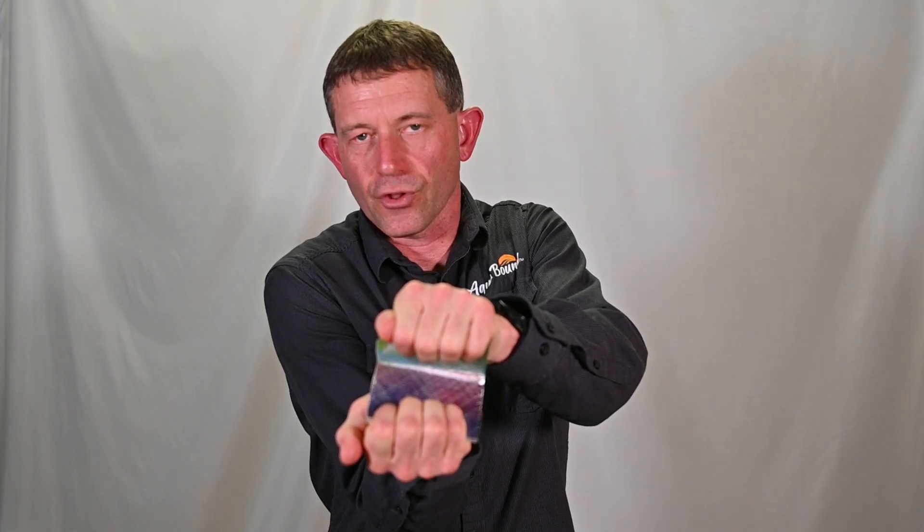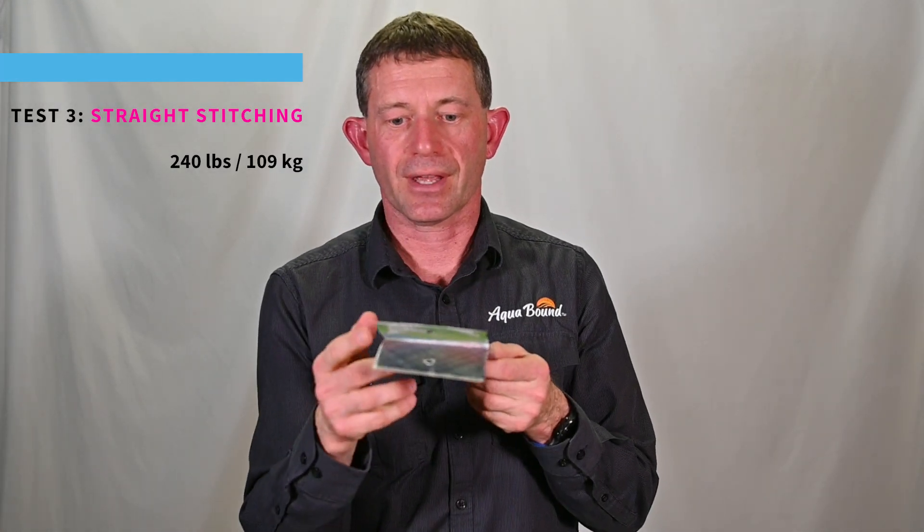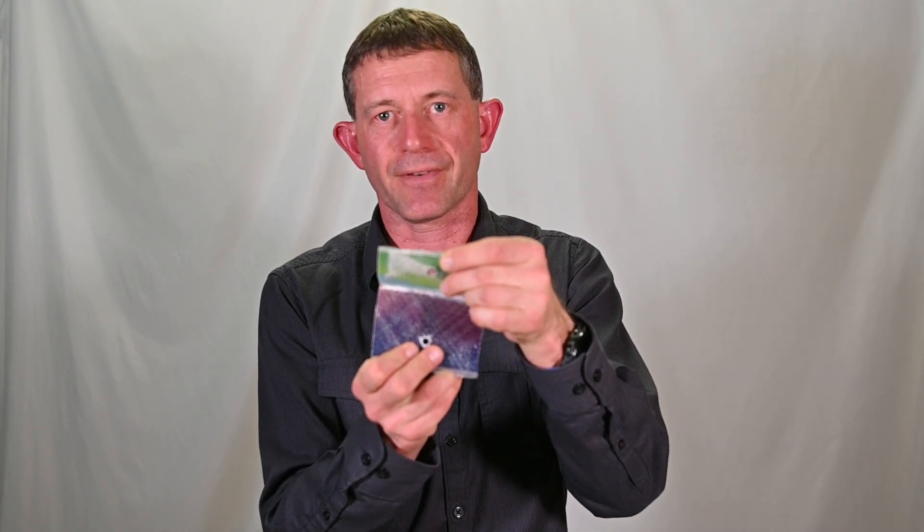Our engineering team then sought to improve upon that initial test. In the second round of testing, instead of a zigzag pattern, we used a straight stitch pattern, and the results were significantly better. Under the same testing circumstances, we grabbed the two layers of fiberglass and slowly pulled apart until failure. Our machine measured that it took about 240 pounds to break this bond. In this case, the stitching didn't actually break — we were breaking the fibers of the laminate, the fiberglass itself.